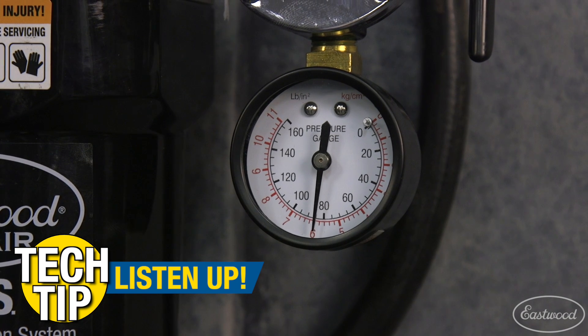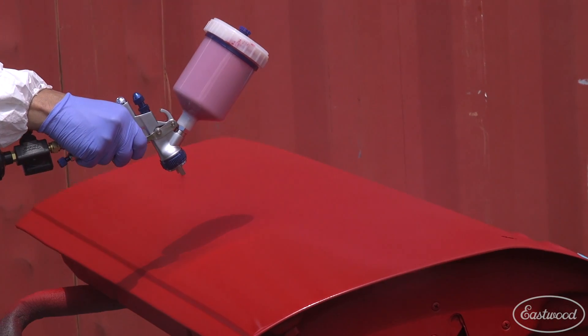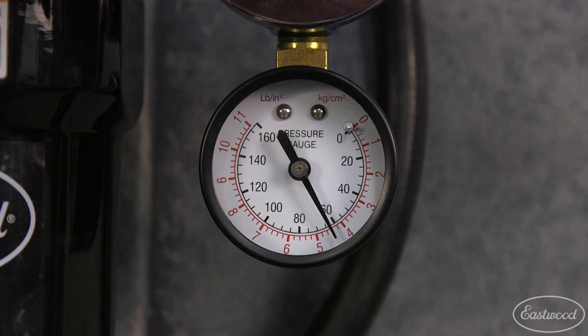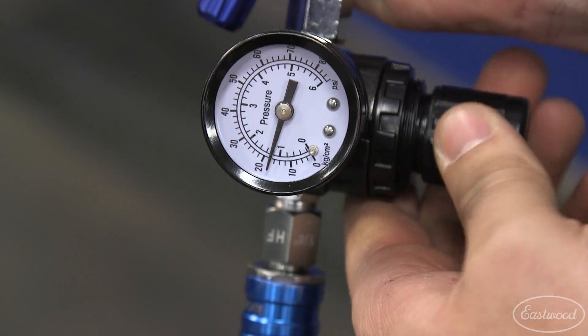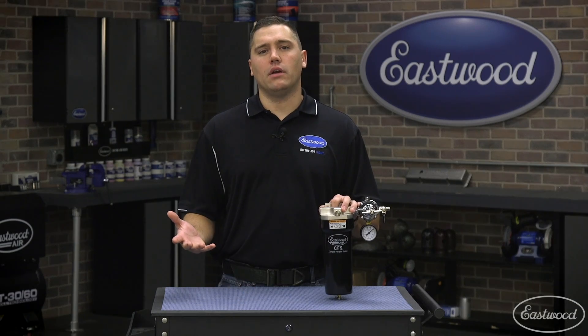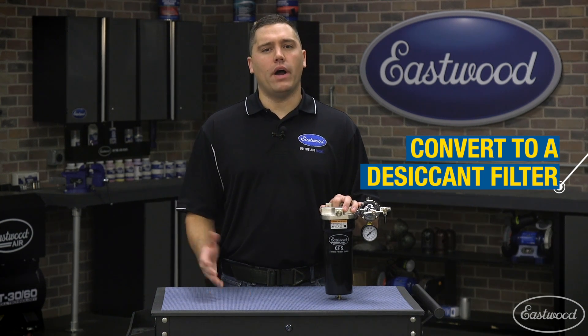I usually run the pressure on a regulator a little bit higher than the demand of the tool being used, to accommodate for slight pressure loss through longer air hoses. As an example, if I were running a 30 psi paint gun, I personally would set the air regulator on this filter to about 50 to 60 psi to ensure the perfect 30 psi at the regulator I have on my paint gun.